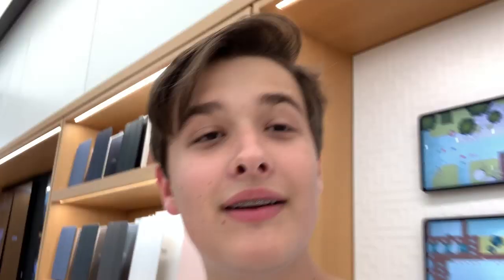I'll link her Instagram down below and you guys will see her in just a second. Just before we get started, make sure to follow me on all my social medias and subscribe to be updated when I post new Taylor Swift videos every single week. All right, now let's go to the Apple Store.